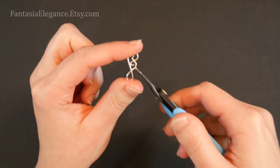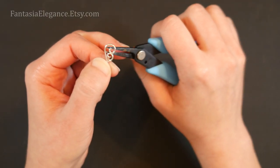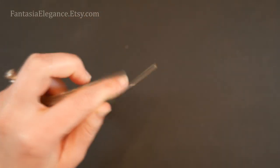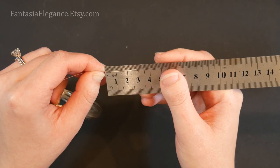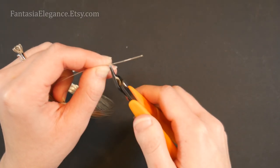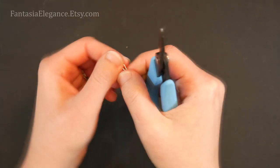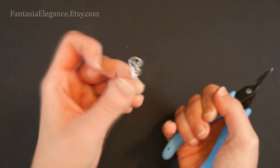Now if we're going to use this as a component to attach things, we want to close up the little space between the spirals so that whatever you thread through cannot pop out. To do that, take your 24 gauge wire and cut a short piece — about a one inch piece, around 2.8 centimeters. Then using your chain nose pliers, bend it right in half making a little U-shaped piece.